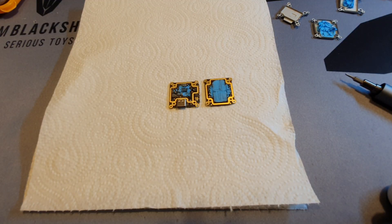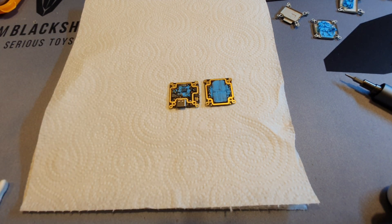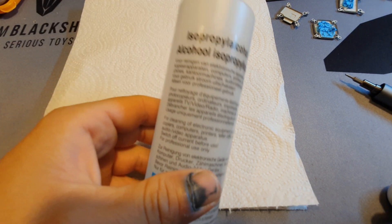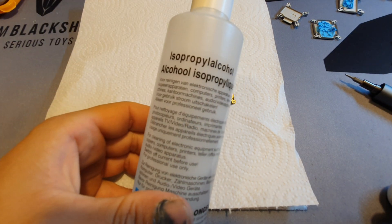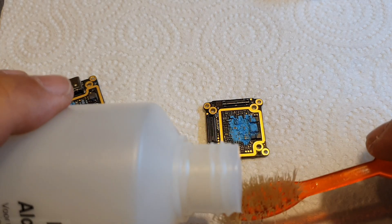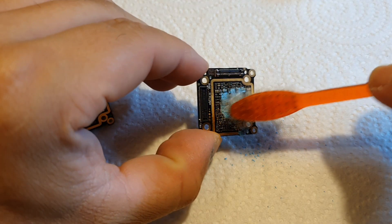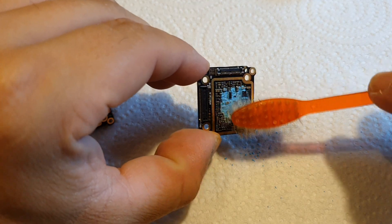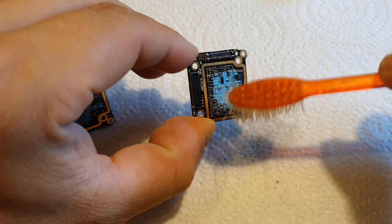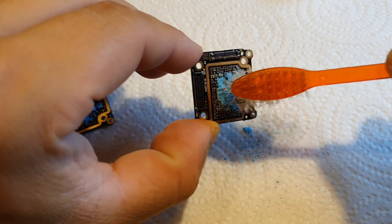Good. So I took off as much as I could with a toothpick and some cotton swabs, but I want to get all of it gone. So I'm just gonna take some isopropyl alcohol and use a toothbrush. I'm just gonna gently brush as much of it as I can off.